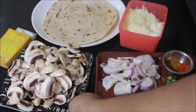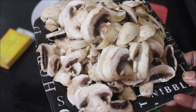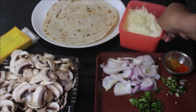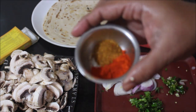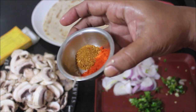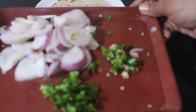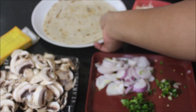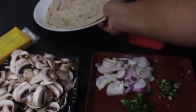We need to prep all the ingredients ahead of time. Here I have sliced and reserved button mushrooms. I have grated and reserved cheese. We need kitchen king masala, pepper powder, and chili powder, sliced onion, finely chopped chilies, finely chopped curry leaves, and finely chopped coriander. We also need ready-to-use parathas, butter, and oil.